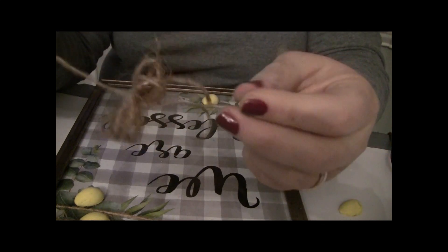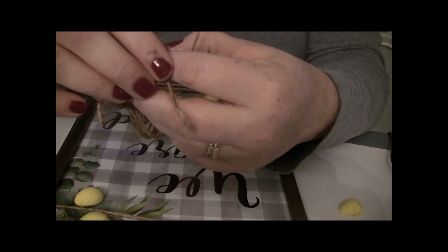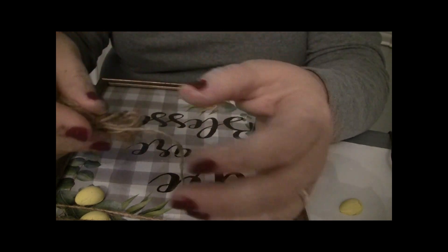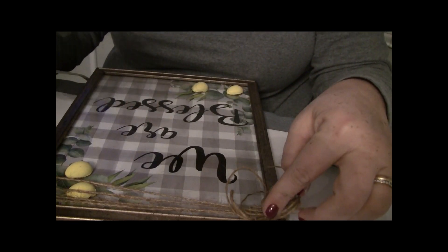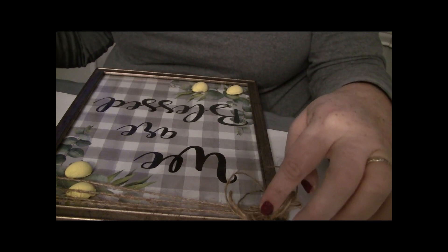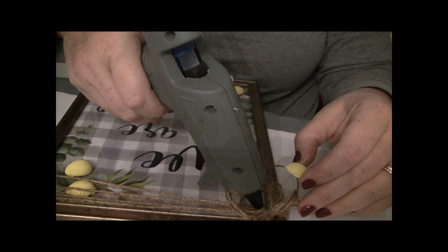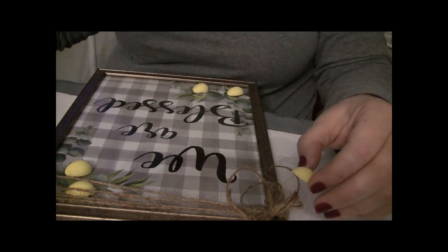Once we've got this little twine bow made, we're going to go ahead and glue it up in the corner just to add a little more farmhouse look, using the hot glue. Then I decided to put another one of these little fake lemons up in the corner where the bow is, just to dress it up a bit more and give it that 3D look.